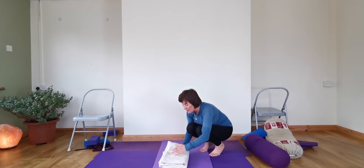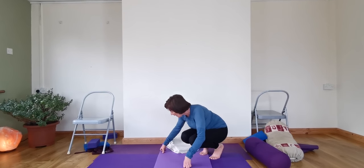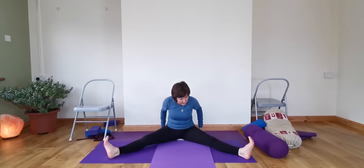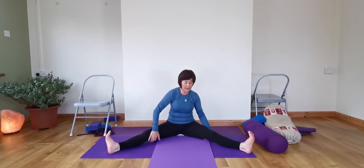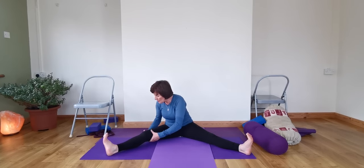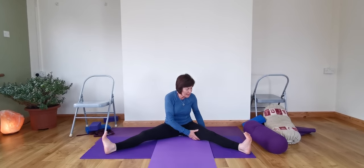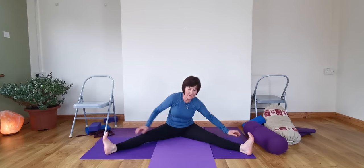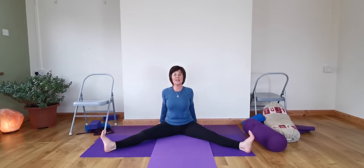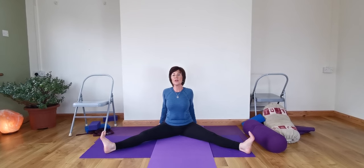Next we're going to do Upavishta Konasana. Sit on the collar edge of the blanket again if you need it, and take the legs out wide. Extend from the inner groins to the inner heels. Keep that broadness across the collarbones. Take the hands back, feel it opening the whole back of the legs — opening the back of the thighs and lengthening the calf muscles. Take the fingertips down and extend to the inner heels.